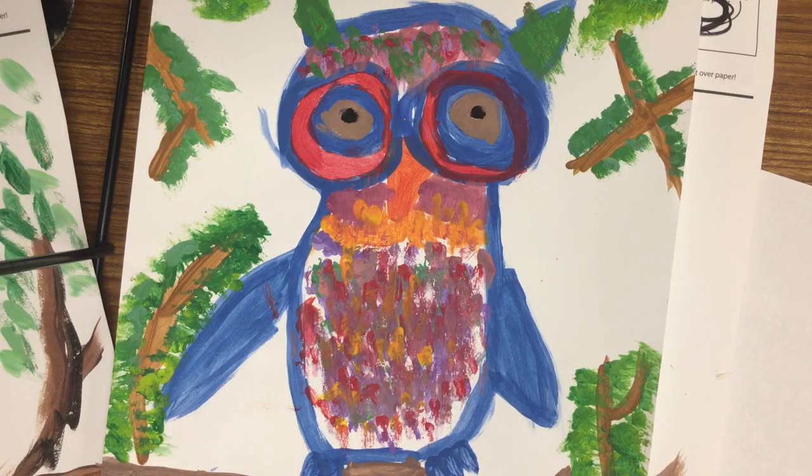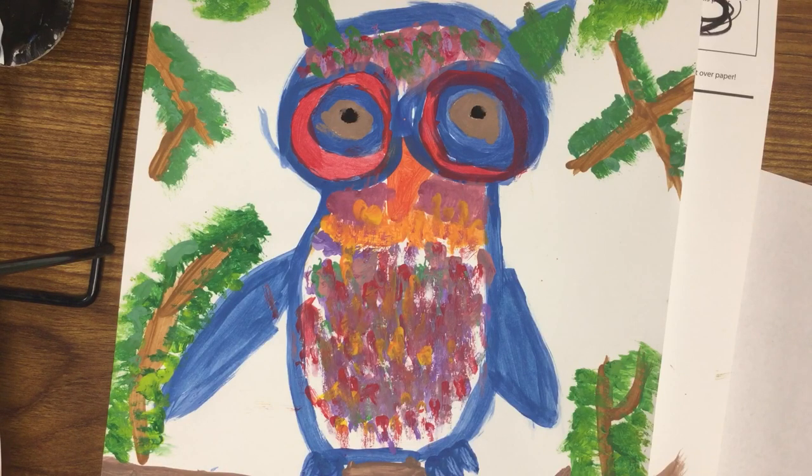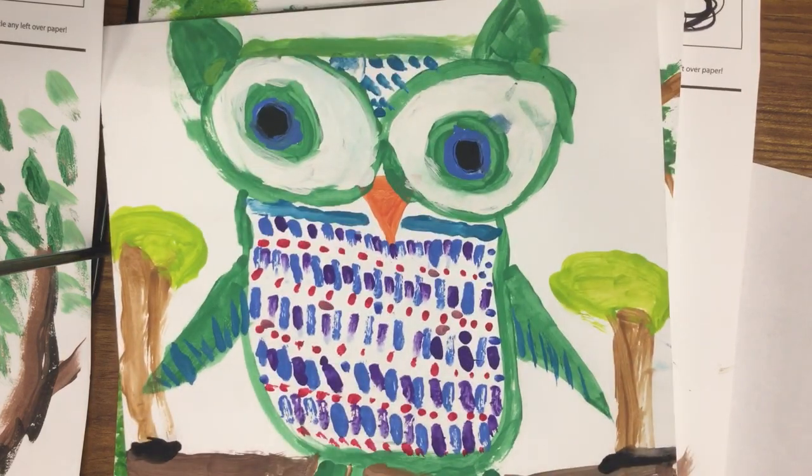Welcome to the Art Lady Channel. Today we're going to be learning how to paint an owl, and we're going to be adding some patterning and texture to our owls. This is a third grade art lesson — great for students who are ages seven or eight, even a little bit younger, and of course older. This really works out beautiful for my third grade students; the whole class comes out absolutely gorgeous with lots of neat patterning and texture inside this owl.